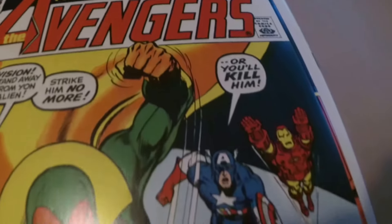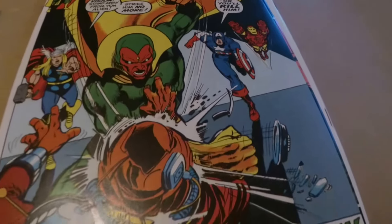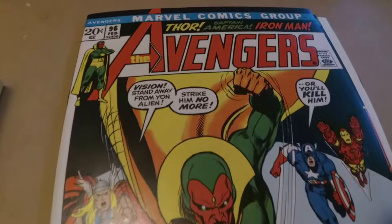Avengers 96. I would consider this perfection — a 10, as far as centering, a 10.